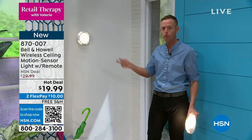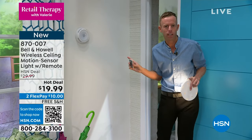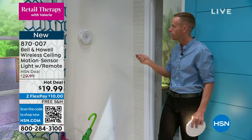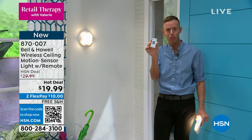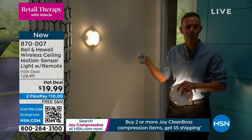Now I can put this on motion mode — we're going to lower the lights here in the studio to give you an idea. When you turn the on switch one time, it will come on for five seconds so you know it's in motion mode, and then when you move past it, it will automatically come on when it's dark, never when it's light outside. You also get a remote with a three-minute, five-minute, or fifteen-minute timer built in.